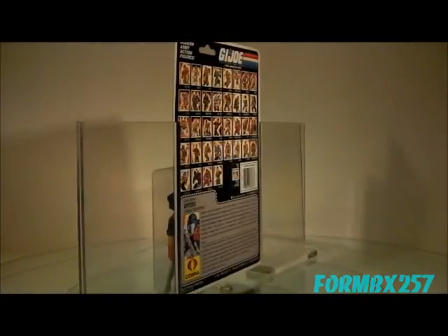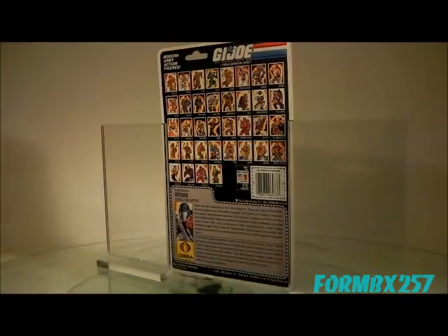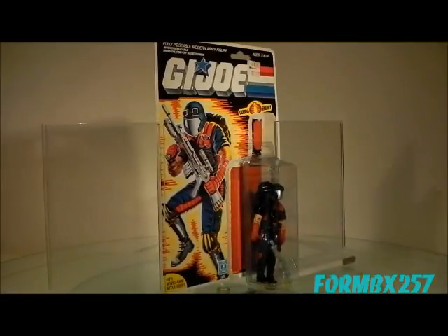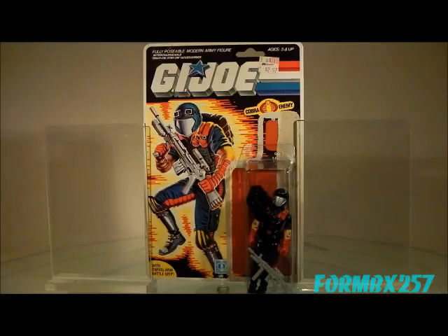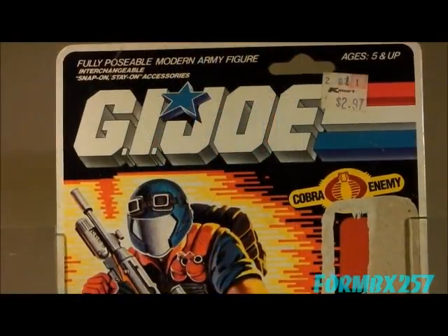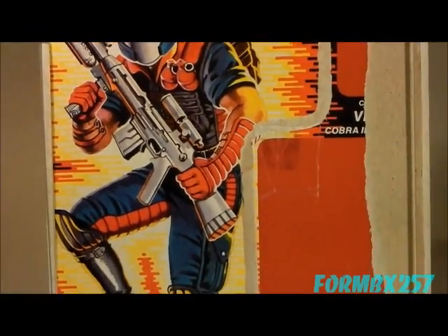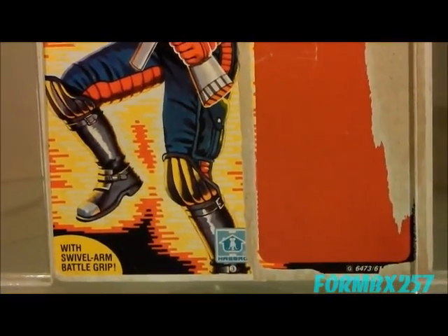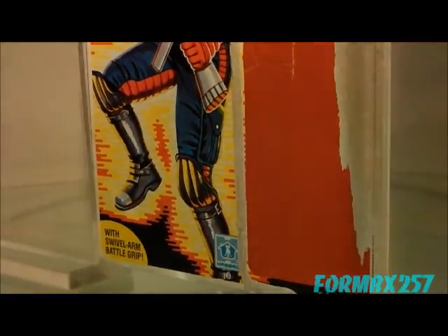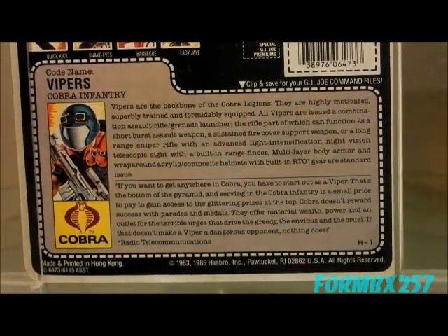Have you ever wondered why the Viper comes with both a face shield and goggles at the same time? You would think that one or the other would really serve the same purpose. I began to think that maybe the face shield was more of a privacy shield for the combo gear that the file card suggests. It could also serve as maybe a gas mask, as that probably wouldn't be terribly comfortable to wear all the time. So if you don't need to wear the gas mask, you wear the goggles instead. Any thoughts? What do you think?